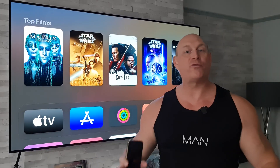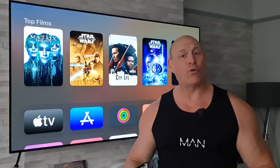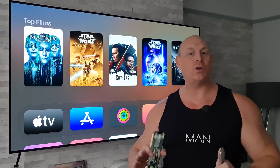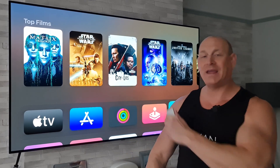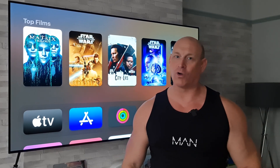First off we're going to need an iPhone running the latest iOS, which is 14.5, and we also need to do an update on the Apple TV box itself, so let's crack on and do that right now.